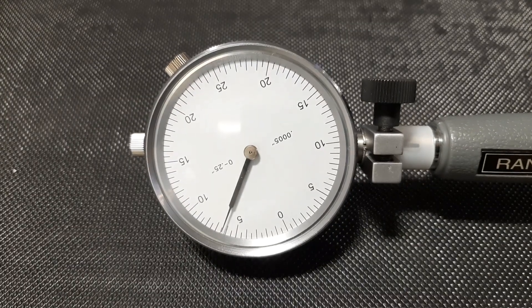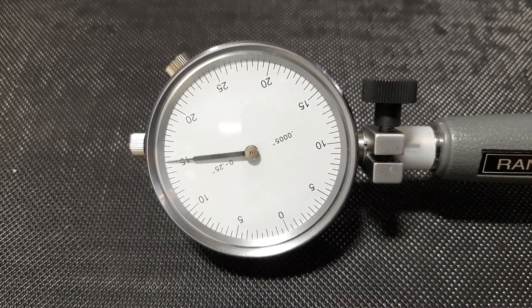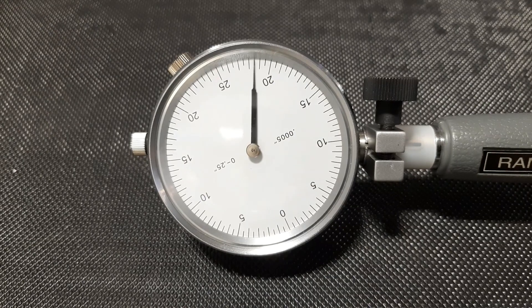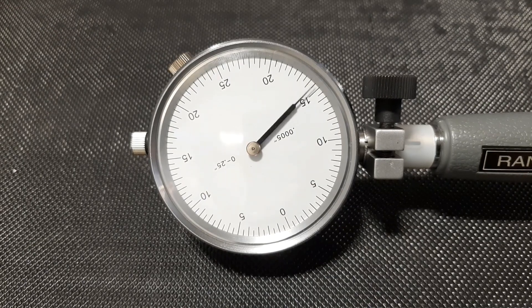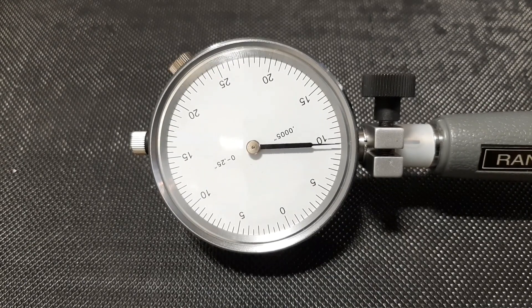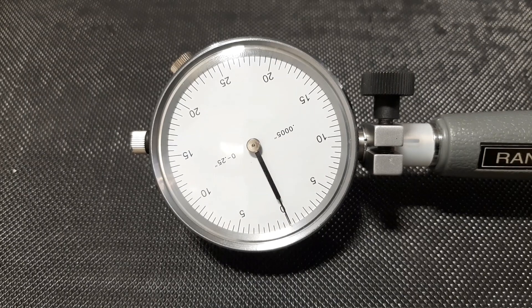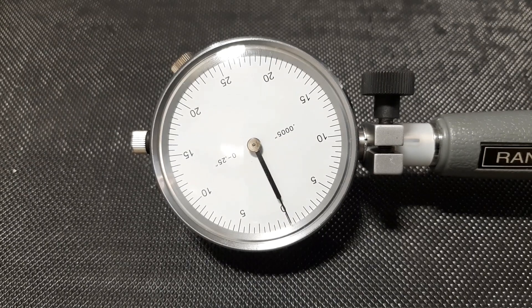I wanted to zoom in on the gauge so you can see exactly what I'm doing with the micrometer. I'm just slowly tightening it until the indicator on the bore gauge comes around to zero. At this point I'm going to lock the micrometer, remove it, and read it to get my maximum bore diameter.